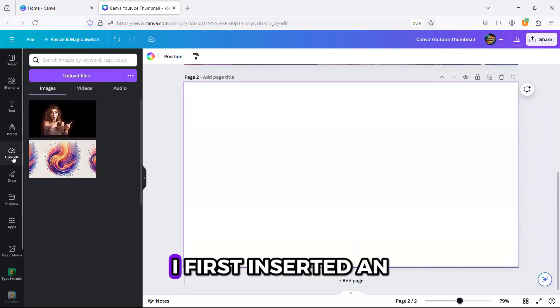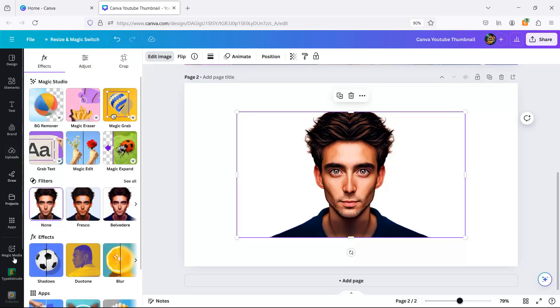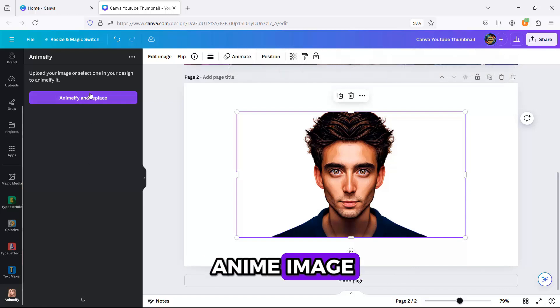To make this thumbnail, I first inserted an image I uploaded to Canva. Then, I used the Animelfy app to generate the anime image.